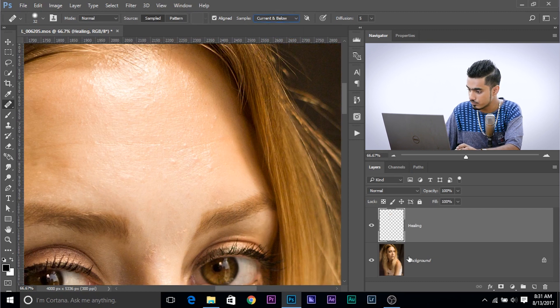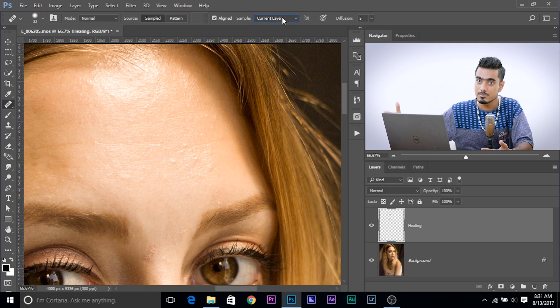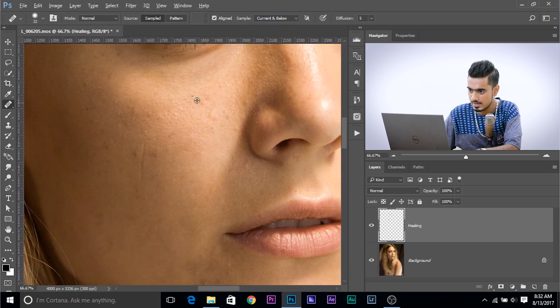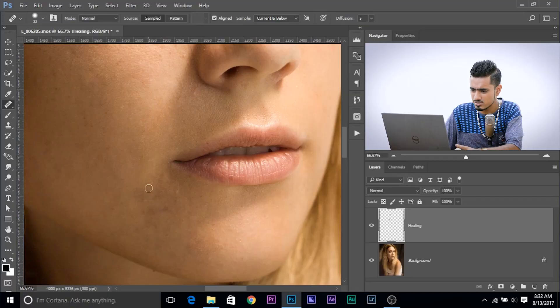Setting Sample to Current and Below will allow you to take the sample from this layer too. If it's set to Current Layer, the current layer doesn't have anything, so it won't make much of a difference. Choose All Layers only if no adjustment layer is applied above, because that will also be taken into consideration. So Current and Below is fine for this one. And once you clear all the blemishes, just like that.